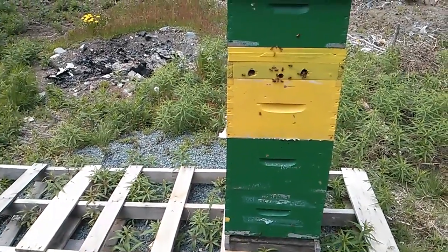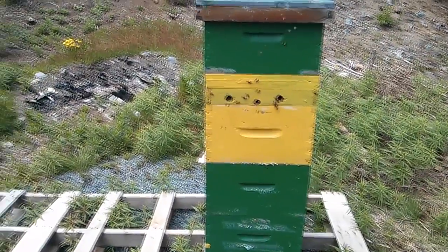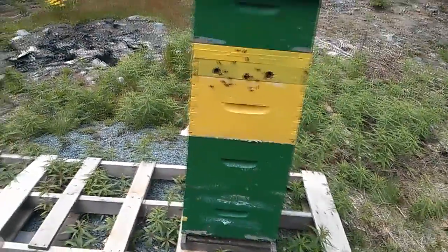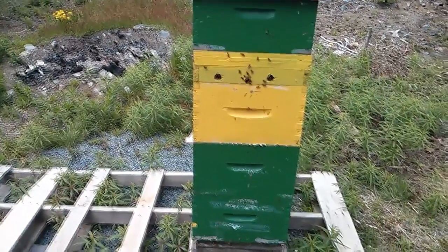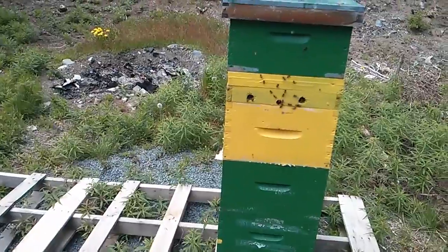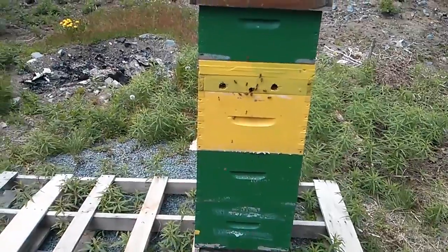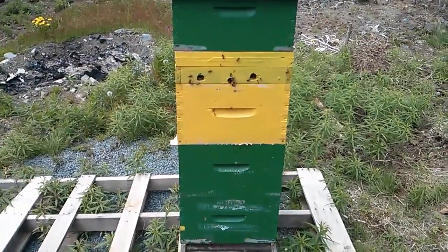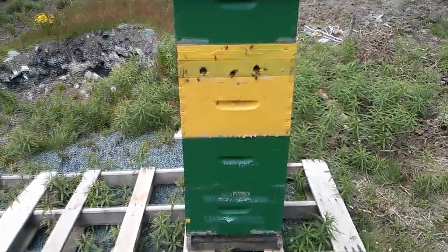I wouldn't be surprised if they're already preparing to swarm — there's a lot of bees in there, they're doing really well, and they may be running out of space. May, June, and July are the prime swarming season, so you never know. Every swarm I've had, I've had it because I neglected to check regularly during swarming season — I always thought they were okay and they always did swarm. So I will be keeping a close eye on this colony for the next week at least.